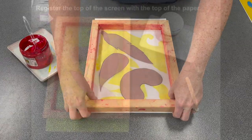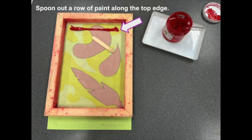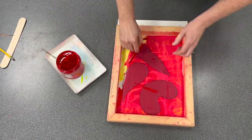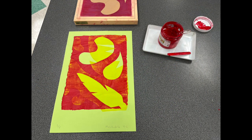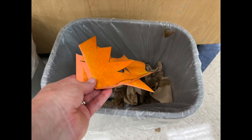Cut out and arrange your stencils. Register the screen along the top edge of the paper. Spoon out a line of paint along the top edge. Use the edge of the popsicle stick like a squeegee to spread the paint around the screen, working it into the corners and edges, adding more paint if needed, and wiping off extra paint back into the container. Carefully lift your screen to reveal your design, being careful not to touch the paper with messy fingers. Repeat the process with your remaining prints, then move your prints to the drying rack and place your wet stencil pieces in the trash. The screen is ready for the next artist without washing.